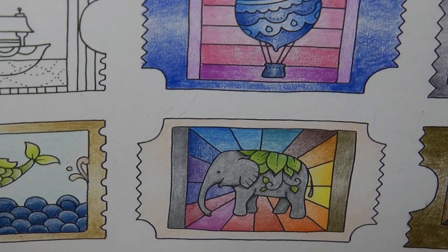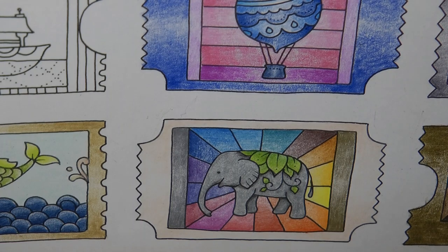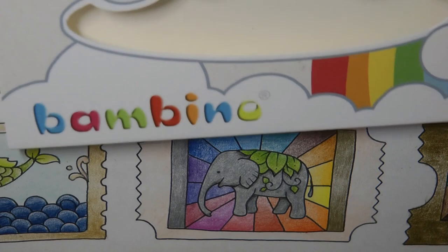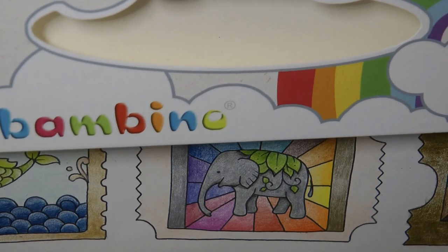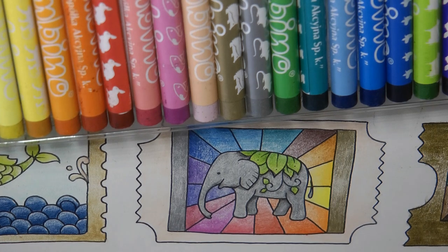So that's the elephant, and I think he's come out brilliantly. I'm so thrilled with those. I am amazed to be quite honest, and I'm definitely going to be using them some more. So I hope you enjoyed that video and little review. I'll just pop the box there so you can remember what we were colouring with. Thank you so much for watching and happy colouring!